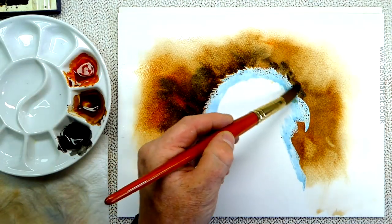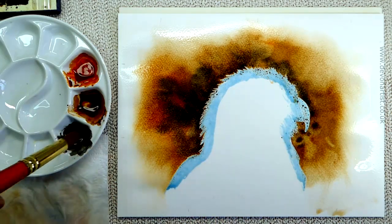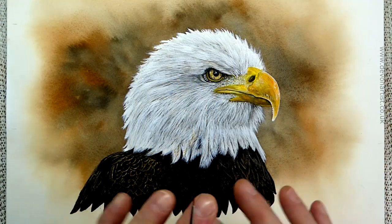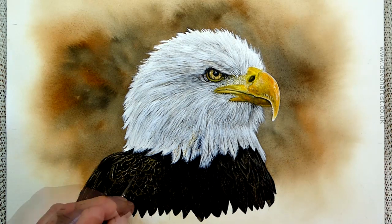Today I'm going to be working on a background of a bald eagle, and I want this background to blend out to the white of the paper. But this is going to be quite an impact against the white head of the bird. Let's give it a try, and let's get them brushes wet.